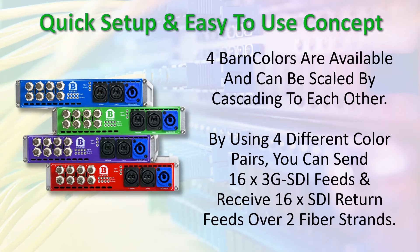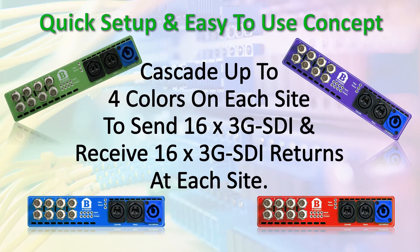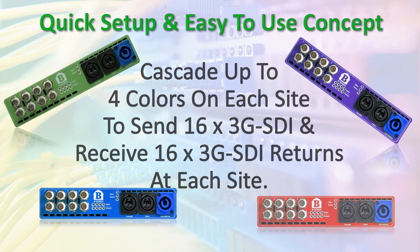Four BarnColors are available and can be scaled by cascading to each other. By using four different color pairs, you can send 16 3G SDI feeds and receive 16 SDI return feeds over two fiber strands.